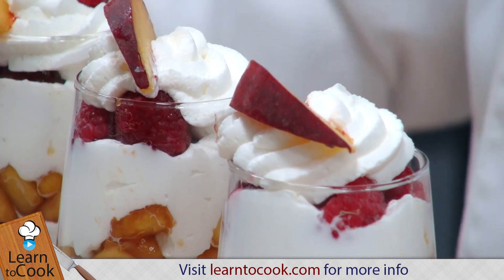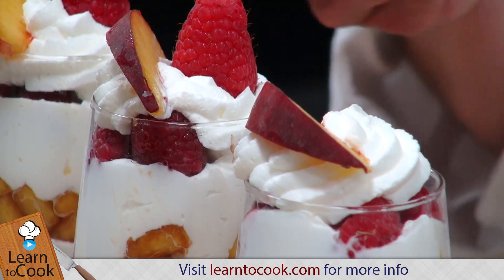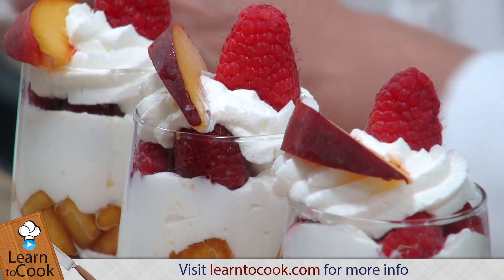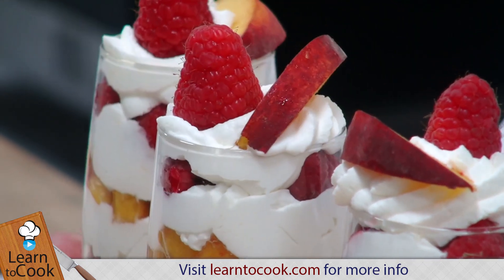And a nice raspberry on top. And this is our peach parfait. Let me turn these around.